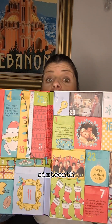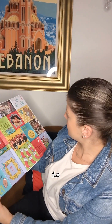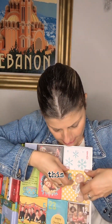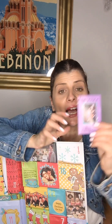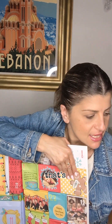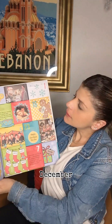Now let's go to the 16th of December. Let's open this up, and the 16th of December is a little Central Perk cookbook — that's cute! So there are recipes in here. It's a little cookbook. That's the 16th.